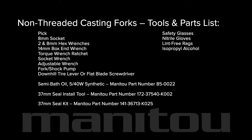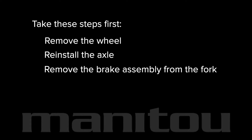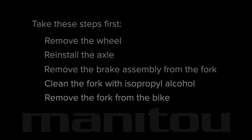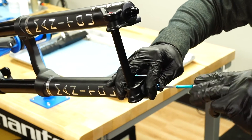Assemble the required tools and parts to get started. Take these steps first: remove the wheel, reinstall the axle, remove the brake assembly from the fork, and thoroughly clean the fork with isopropyl alcohol. You may choose to remove the fork from the bike and mount it in a bike stand.